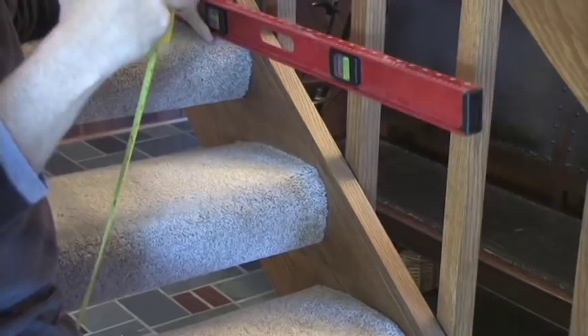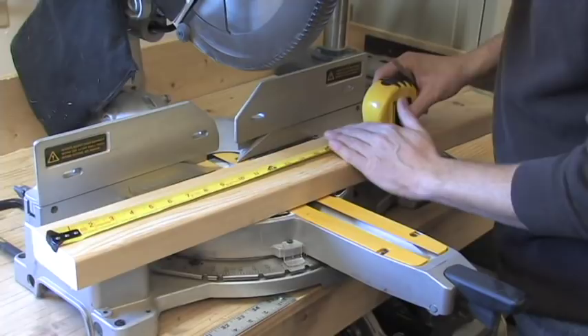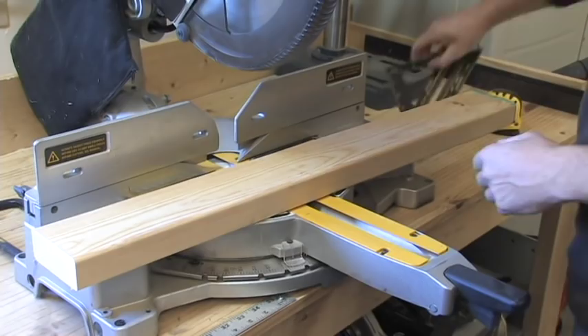Here are the steps to create the platform. First, establish the height: measure the width and the height of the two steps. To do this, I used a long level and a tape measure. Then cut out the two legs using the measurements that you found on the steps.